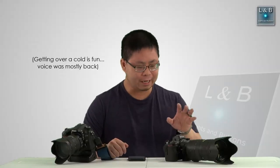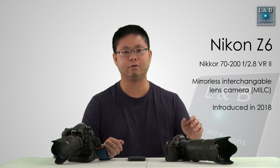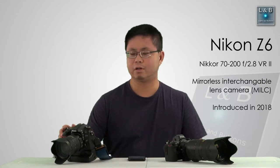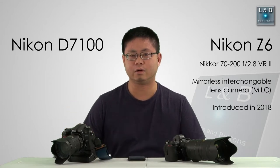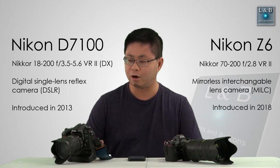Hello and welcome to this video on the Nikon Z6 here on Lights and Buttons. We have the Nikon Z6 on my left paired up with the Nikkor 70-200 f2.8 lens. On my right we have the Nikon D7100, which is not the newest camera but it's the current camera that I own.